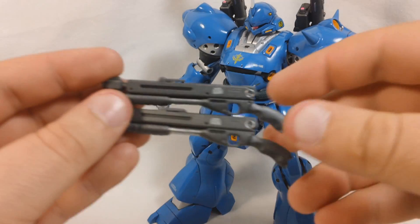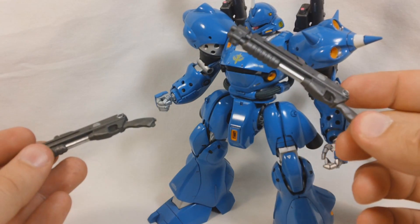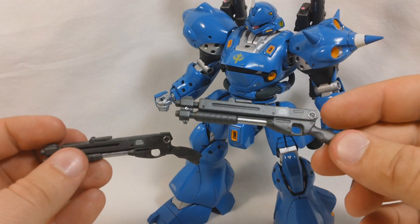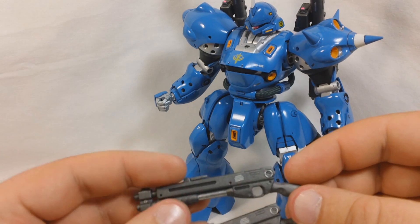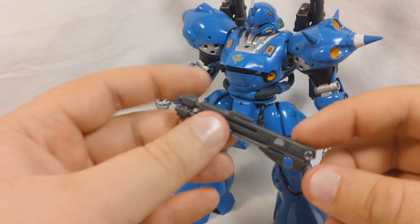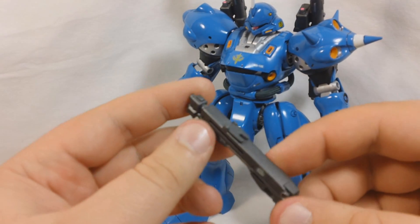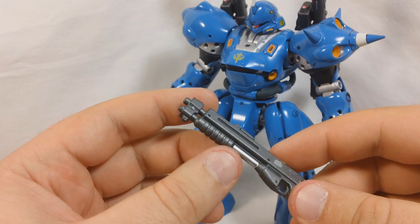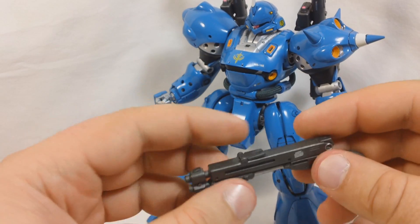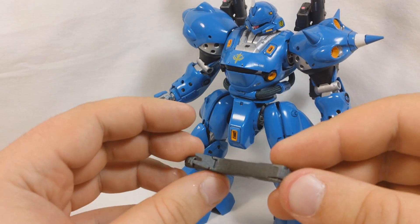Next up, Kämpfer comes with two shotguns, which I thought were really cool, because not very many mobile suits from the Gundam universe come with shotguns — very, very few. We get two of them, and the little pump action mechanism doesn't work, which is kind of unfortunate, but not really all that necessary. However, you do have a little sight that will flip up like so.